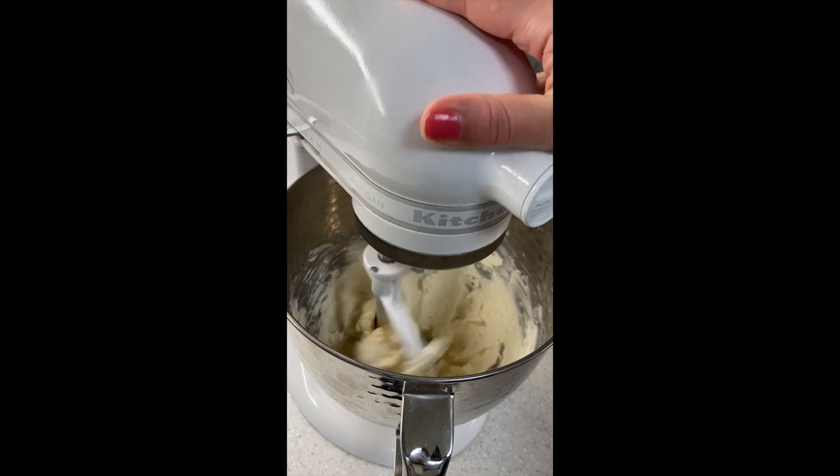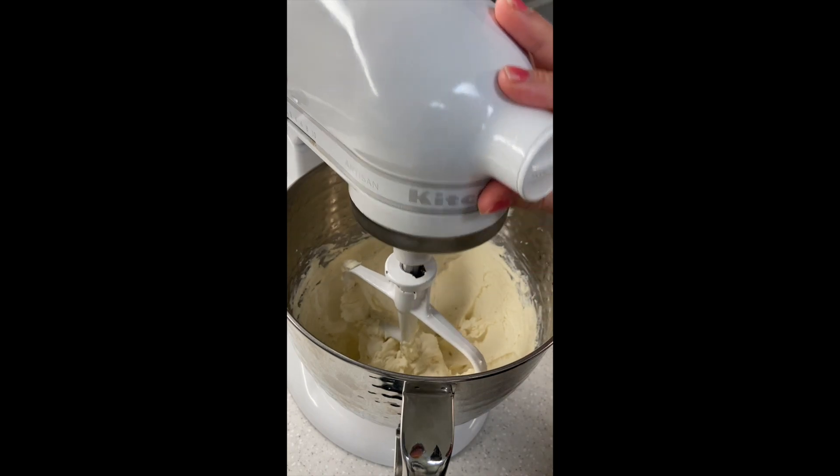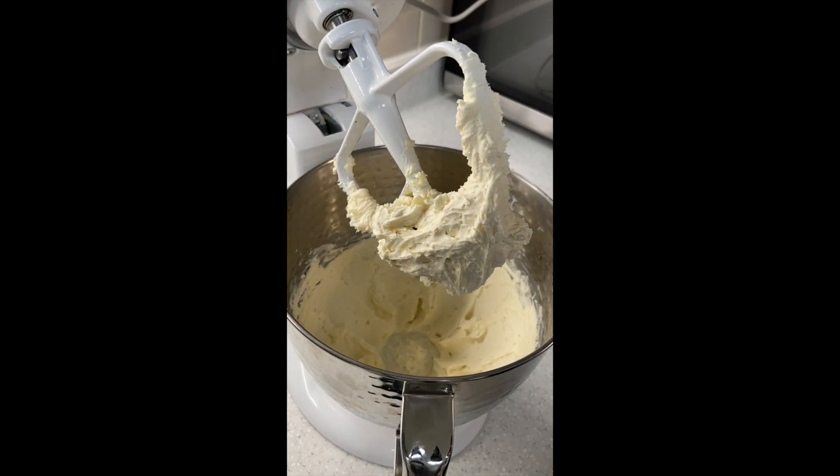I'm going to let this go about five minutes. Five minutes later, it looks super nice and fluffy. Everything is really, really well combined. It looks like frosting.